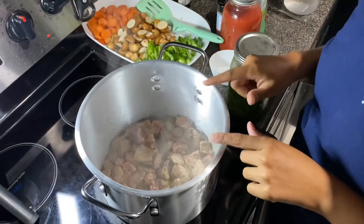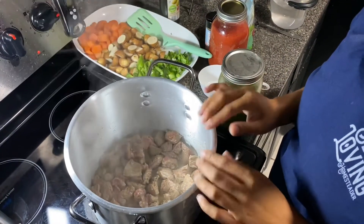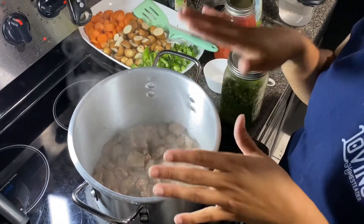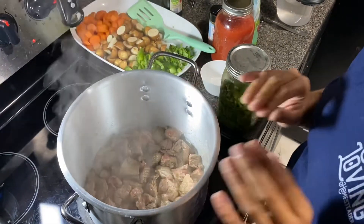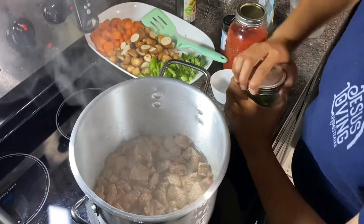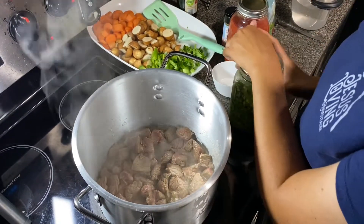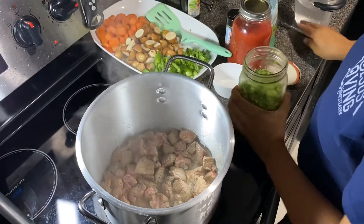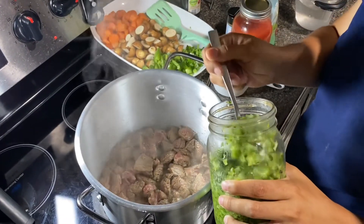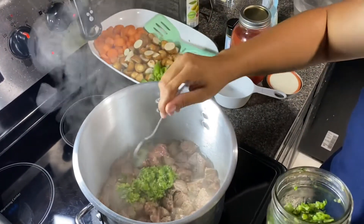So I actually bought two pounds of the stew meat, but because I took out a lot of the fat, it kind of went down to like a pound and a half. So I'm kind of winging this trying to get some measurements for you guys, but usually it's just a simple mental thing when you cook. I'm going to take this sofrito that I made earlier — a nice big spoonful — and throw it in there.